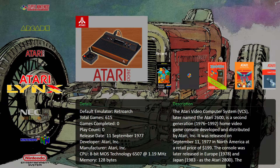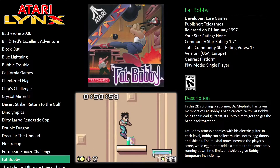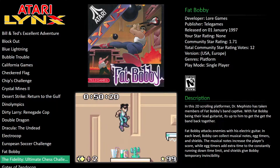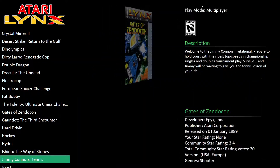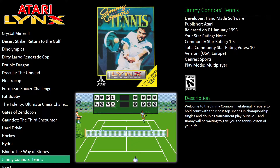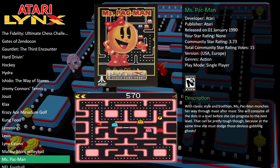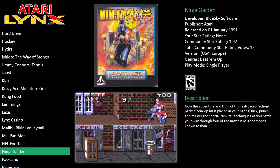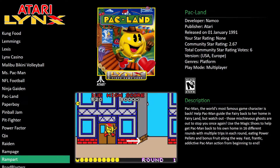Atari Lynx — yeah I did like this handheld. I used to play around my cousin's, he had a few of them. It was cool. The Lynx 2 was a lot better — smaller and more compact. One of the new handhelds I've ordered is going to be like the one X-Player. I've contributed to the IndieGoGo campaign so I should be getting it in July. The graphics are actually not bad.